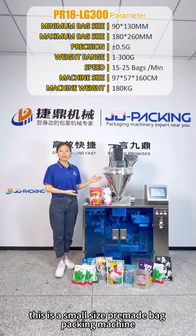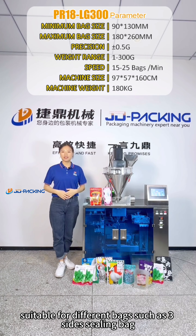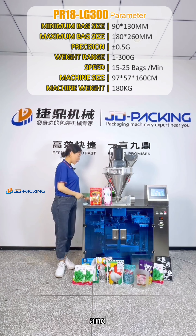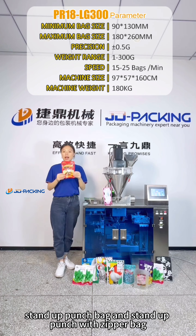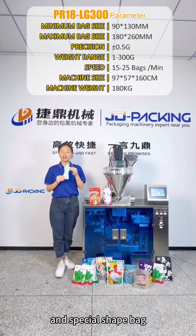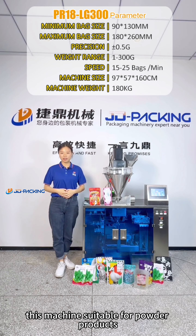This is a small size pre-made vacuum machine with auger filling machine on the top, suitable for different bags, such as 3-side sealing bag, stand-up pouch bag, stand-up pouch with zipper bag, and the sachet bag. This machine is suitable for powder products.